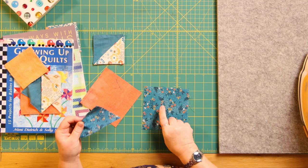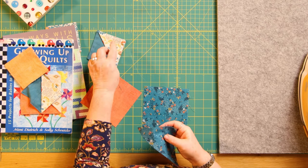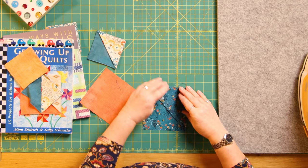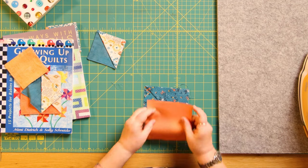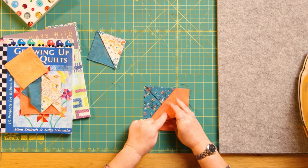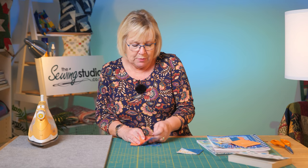This is going to be the back - so pop that on there, just line it up, and then pop that piece on top. These are right sides together, with the right side on both sides.